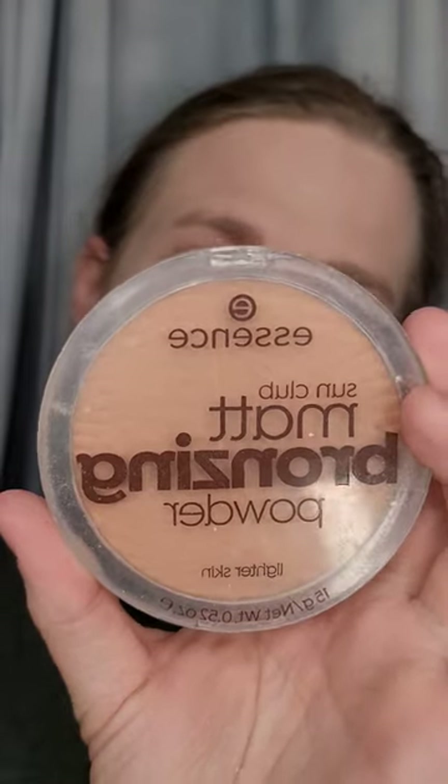Next we're going to go in with some bronzer. I'm going to be using the Essence Sun Club Matte Bronzer Powder in shade One Natural, using a basic powder brush. We're going to take the powder, go at the beginning of the forehead and swirl it there for a little while because that's where you naturally get tan, and whatever's left over you bring it down — that's going to add warmth and dimension to your face. A few good cheap bronzers are the Physician's Formula Bronzers — they finally went cruelty-free. A lot of people swear by the Milani bronzers but I have not tried very much with Milani.